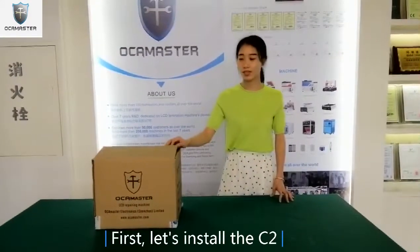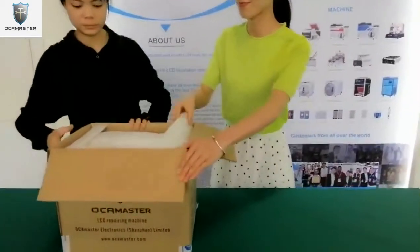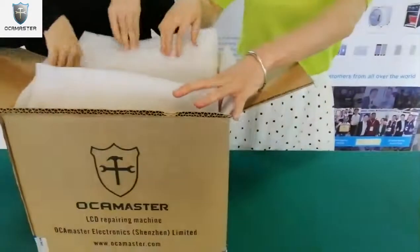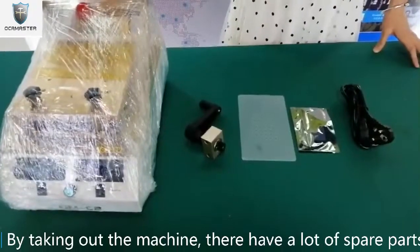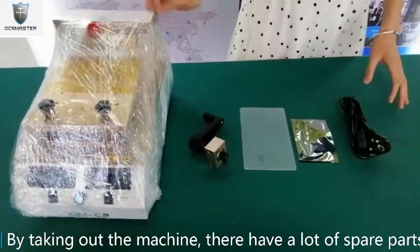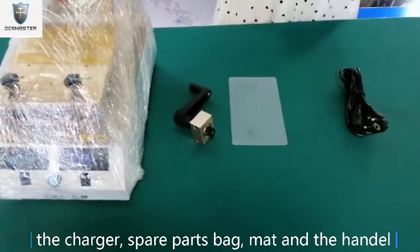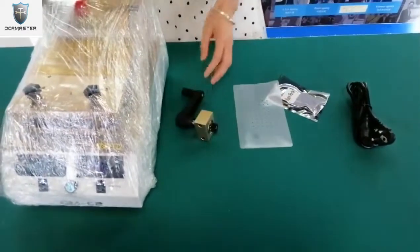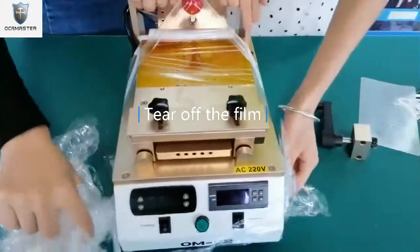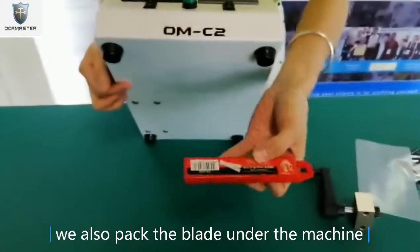Let's install the C2. Now take out the C2. By taking out the machine, they have a lot of spare parts: the charger, spare parts of the bike, the mic and the handle. We also pack the blade under the machine.